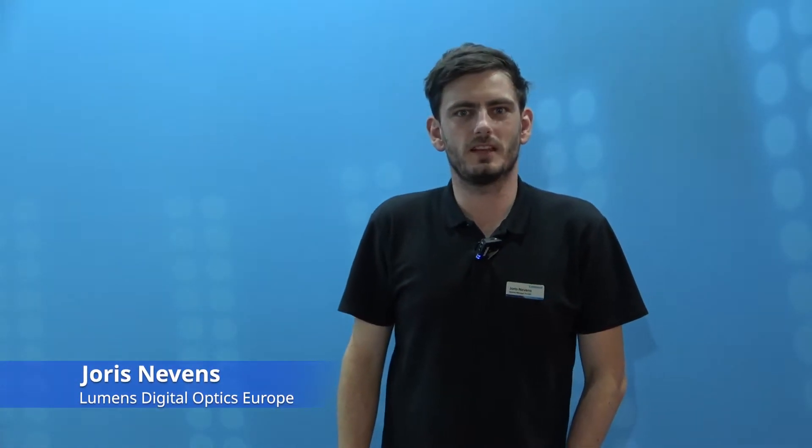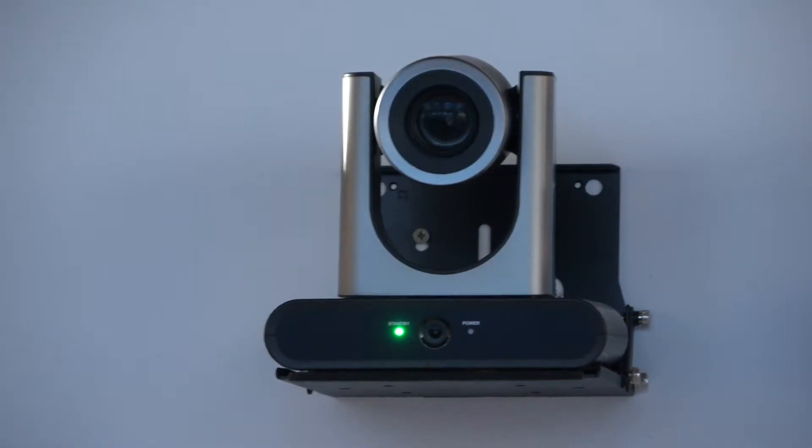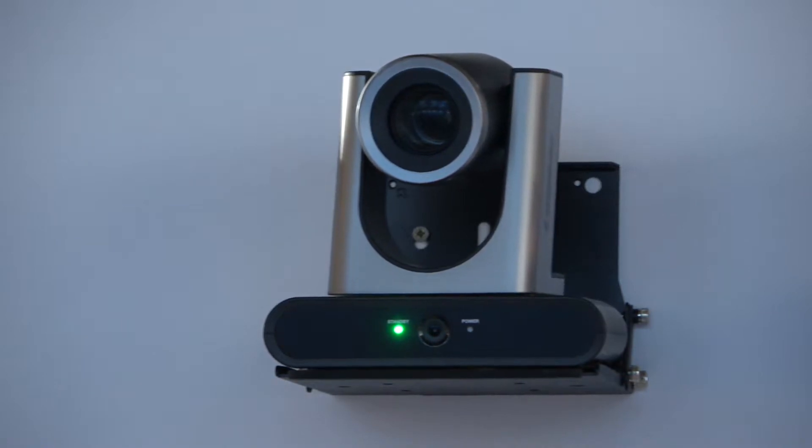Hello everybody, my name is Joris Nevens from Lumens, and today I would like to present our newest TR40 camera. The TR40 camera has two cameras inside.